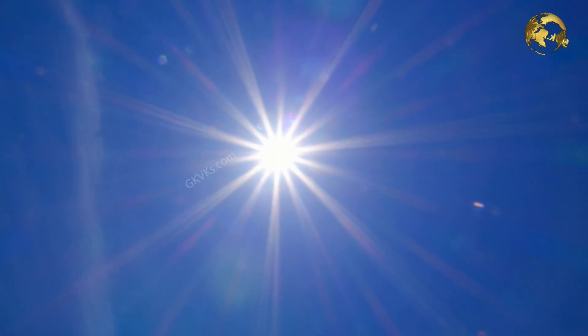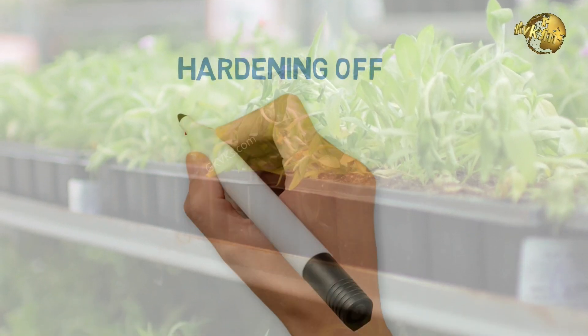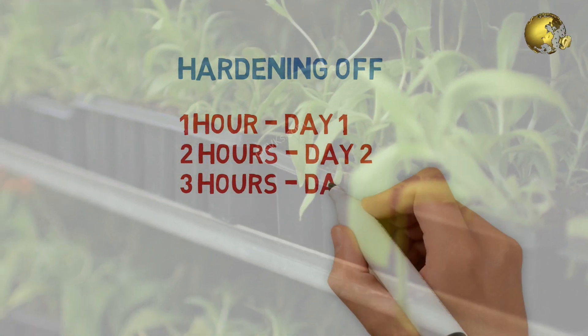You must follow the hardening off method, which means a gradual exposure to sunlight — like 1 hour on the first day, 2 hours on the second, 3 hours on the third, and so on, to provide full sun exposure.